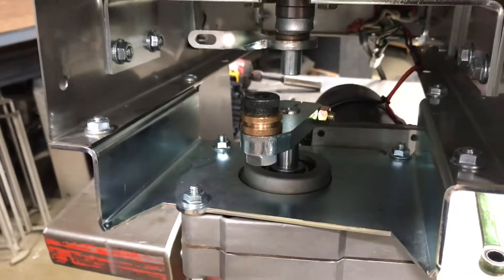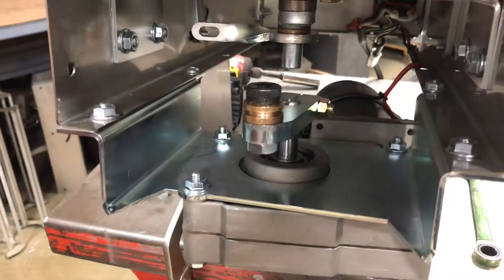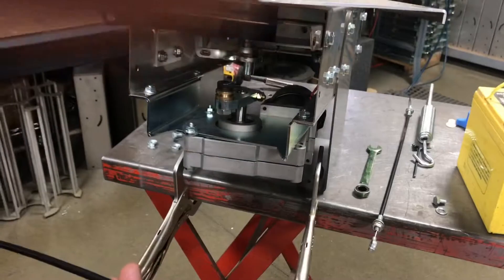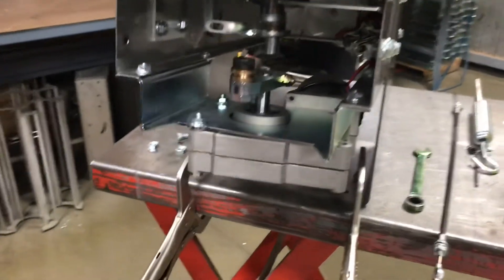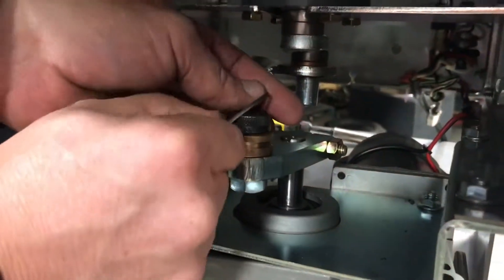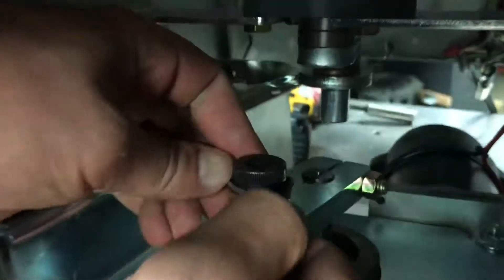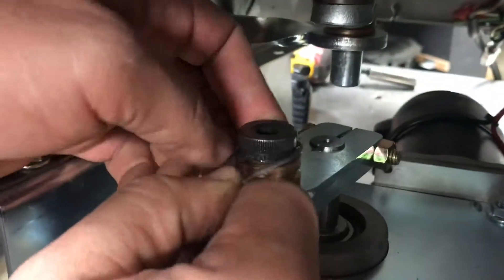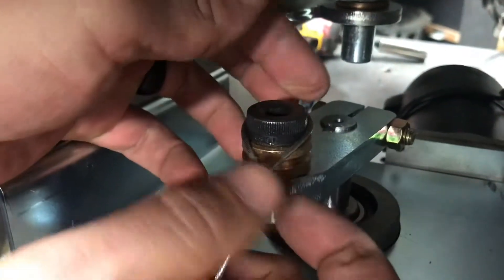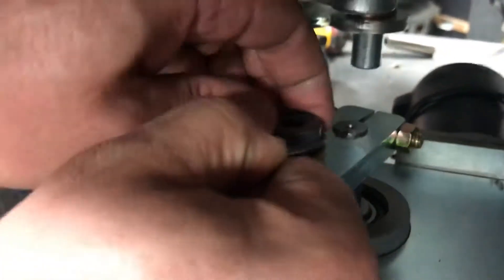Now we're just going to put in a new cable — all those same steps but in reverse. We have our new cable to reinstall. Come to the front, here's your loop — just set it over the top of the crank and push forward on it to open that loop up and expand it. If you can't do it with your hands you can use a screwdriver to help pry it over, but be careful not to damage your cable.